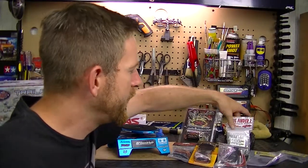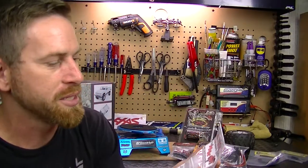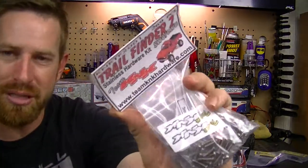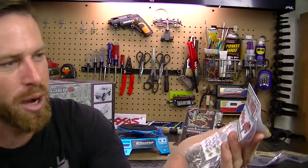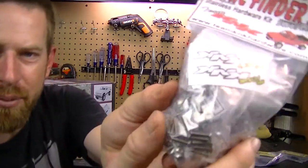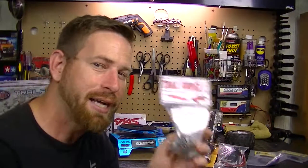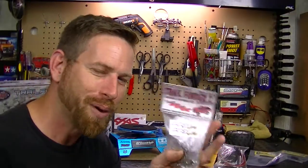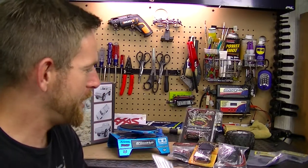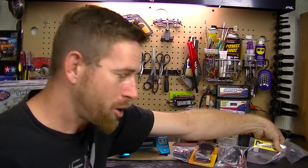He also recommended replacing the factory screws and going with stainless steel. I got this from Team KMK - the Trail Finder 2 stainless steel screws, 269 pieces. It actually has everything labeled inside showing you the label for each screw pack, which is very nice so I don't have to track them all down and figure out which one is which.